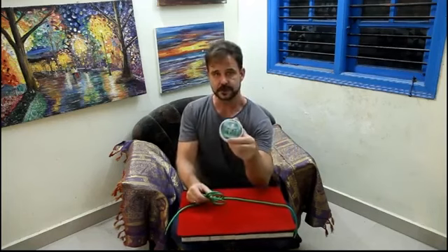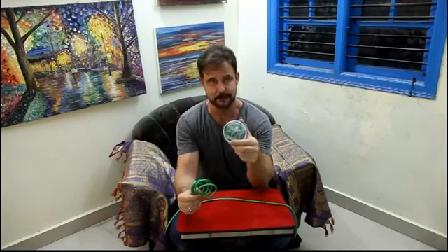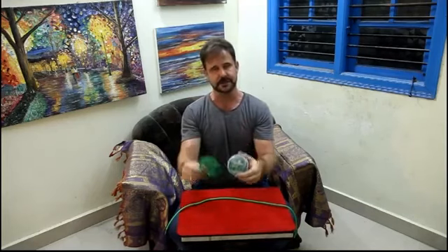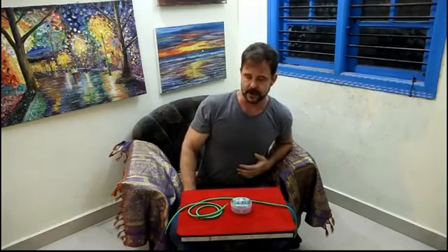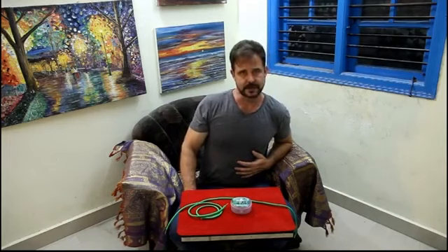So that's Sorcery's Stiff Shoelace, one of our latest releases. It's been a big seller here in India and I suspect it's going to do really well in America once the word gets out. I think you'll enjoy adding it to your show and your close-up walk-around magic. We thank you for your purchase.